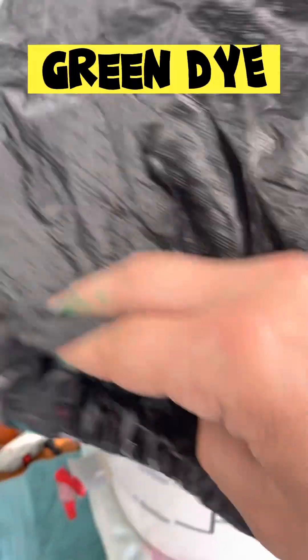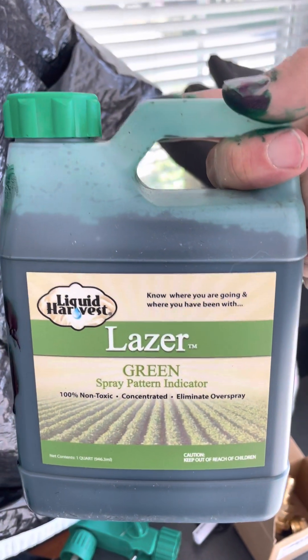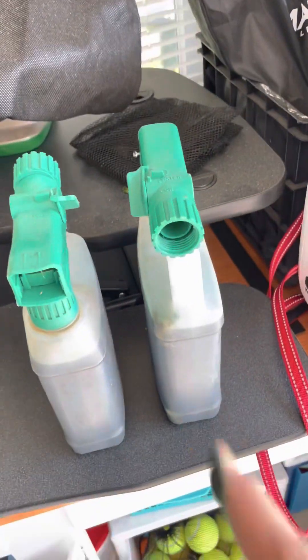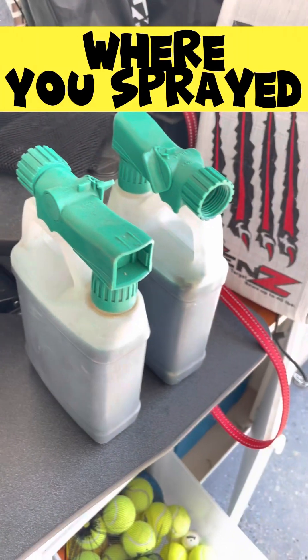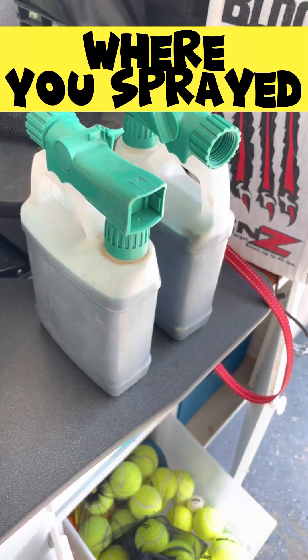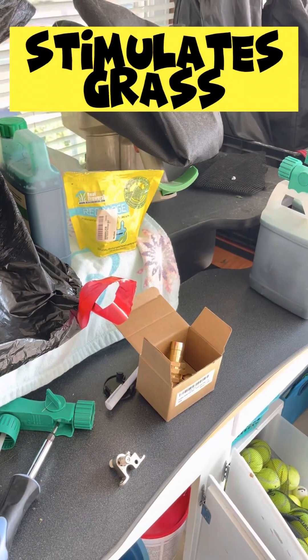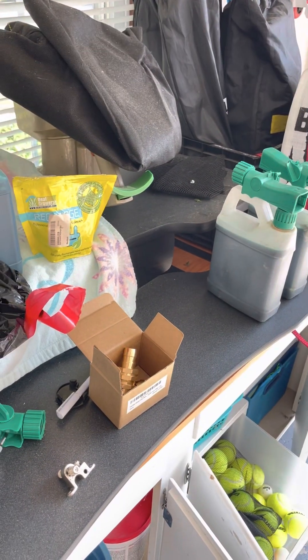Get yourself one of these buckets. The green you see there is green dye — this is the green dye I use from Laser. The reason I use green dye is so when we spray it, you can see where you've already sprayed. I've already filled up two, and I've got five gallons here total.